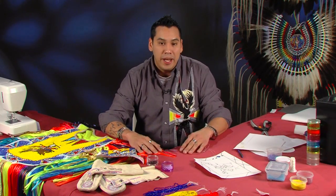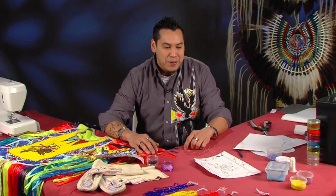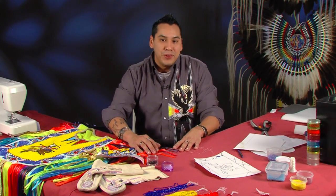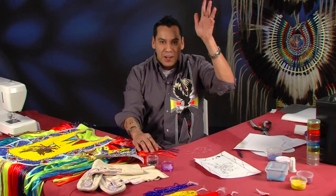I am hoping this technique will help you out and make you guys famous as far as bead workers. Just remember to mention me when you actually become famous. But thanks again for tuning in. This is JR Lomelodge with Making Regalia.